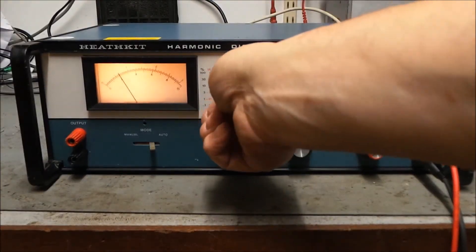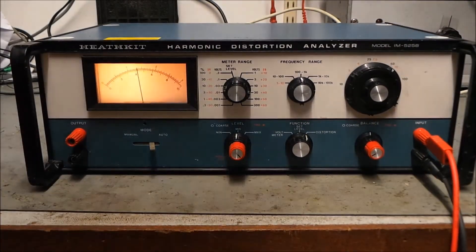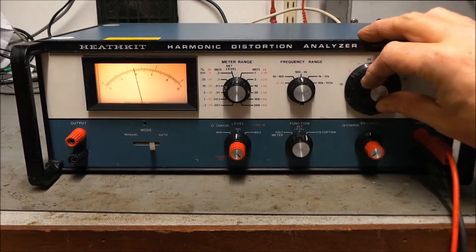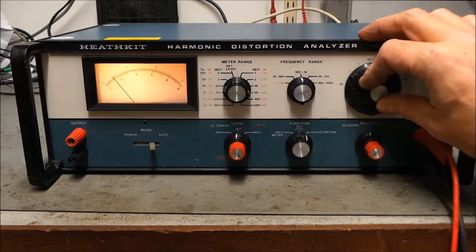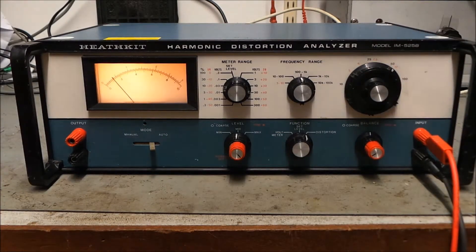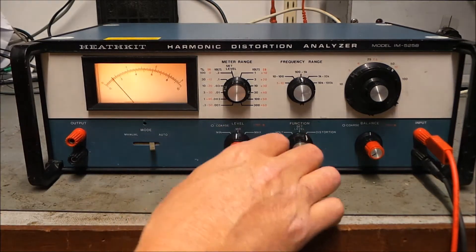That's minus 10 dB, minus 20 dB. Let's go back over the sine — I know this oscillator isn't actually brilliant. Oh, better than I thought. There we go. Sadly missing its knob on the manual and auto switch, and I don't really know what that switch does — it's always been in auto. So there we go, the Heathkit Harmonic Distortion Analyzer IM525B. Cheers.